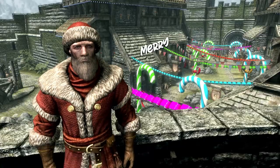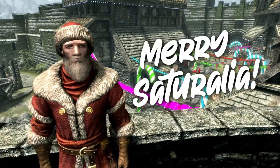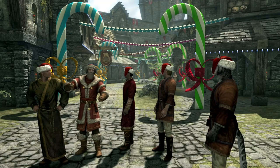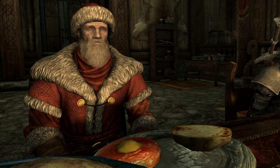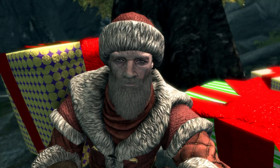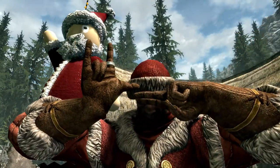Ho ho ho! Merry Christmas! I mean, Merry Saturalia, boys and girls! Tamriel's most festive holiday is right around the corner! Hope you have a glass of milk and cookies waiting for good ol' me, otherwise... No presents for you! See you on the 25th of the Evening Star! Ho ho ho ho!